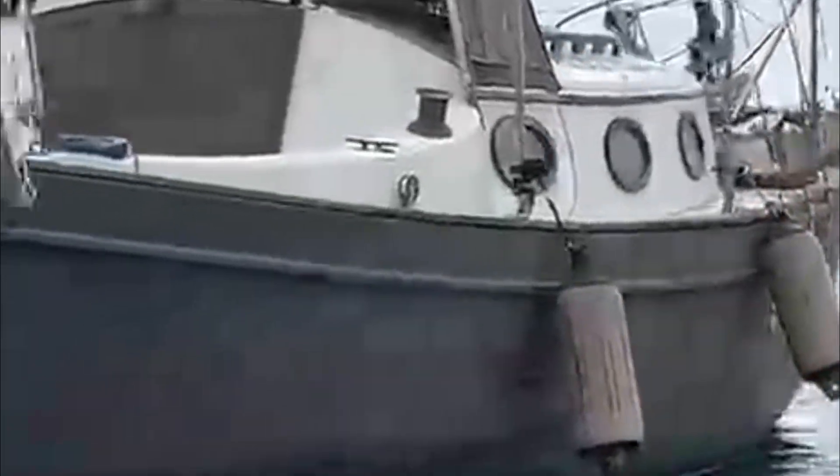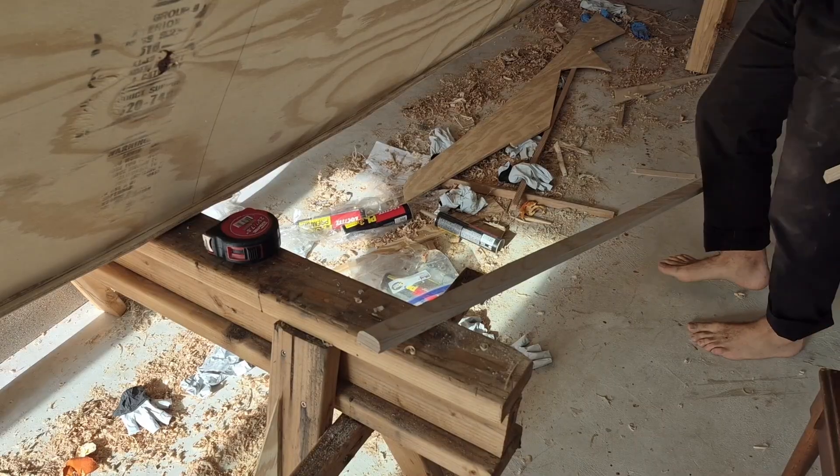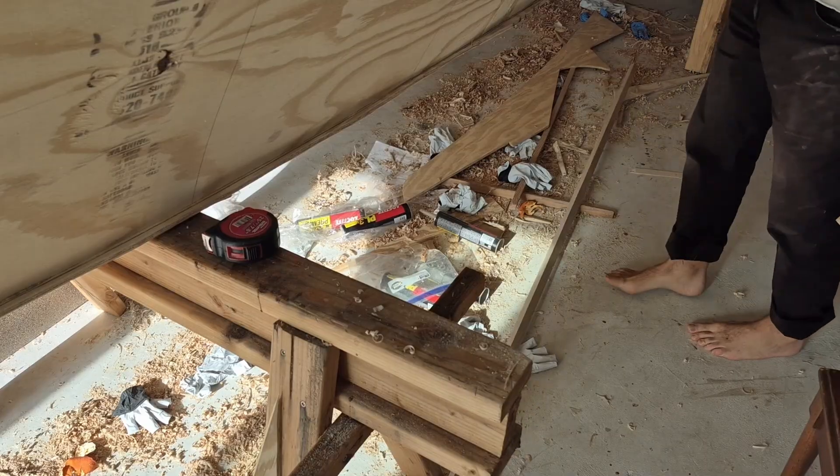Anyways, back to the dory boat. It starts with putting a bevel on a piece of trim that's going to go on the bow, with the idea that it will reflect some spray.